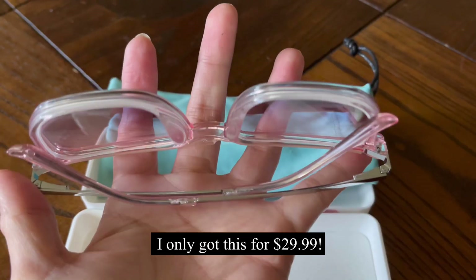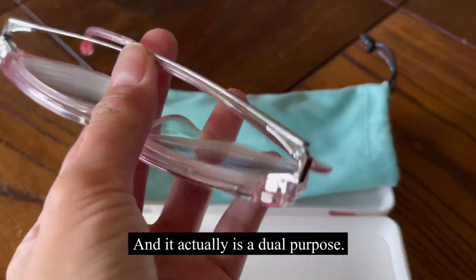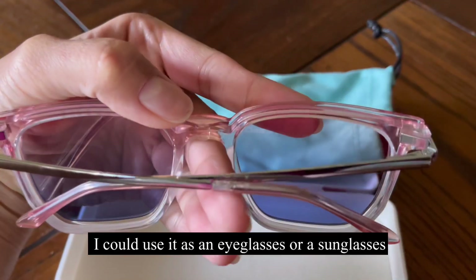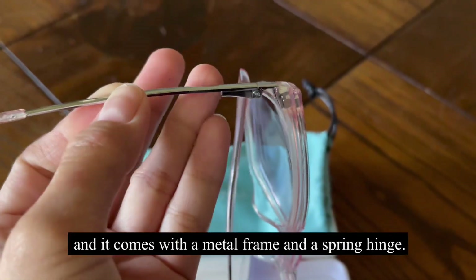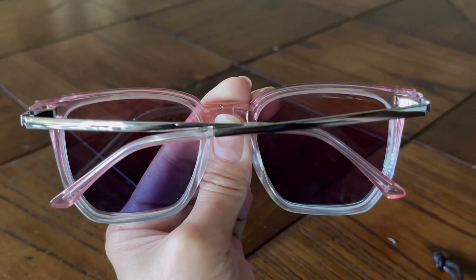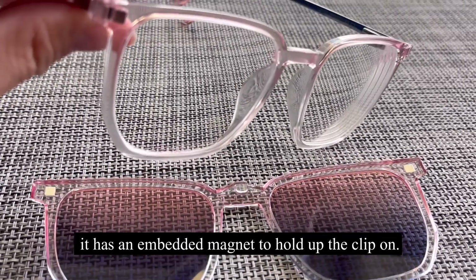I only got this for $29.99 and it actually is a dual purpose — I could use it as an eyeglass or a sunglass. It comes with a metal frame and a spring hinge so it looks sturdy, and in that metal frame it has an embedded magnet to hold up the clip-on.